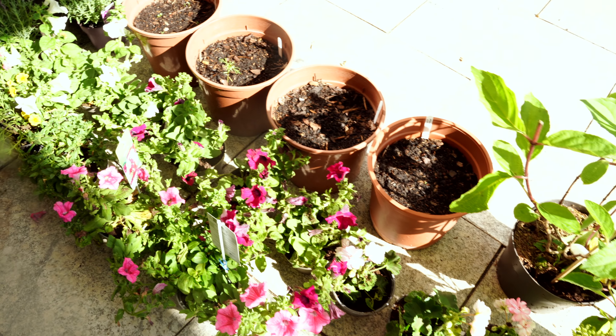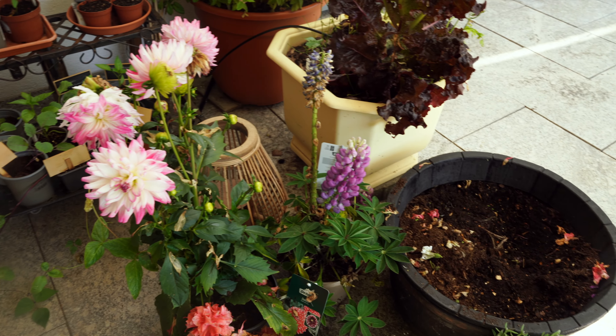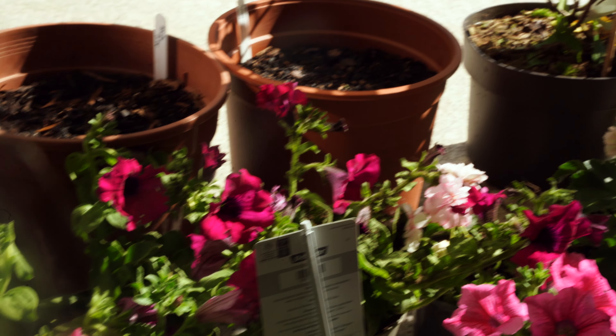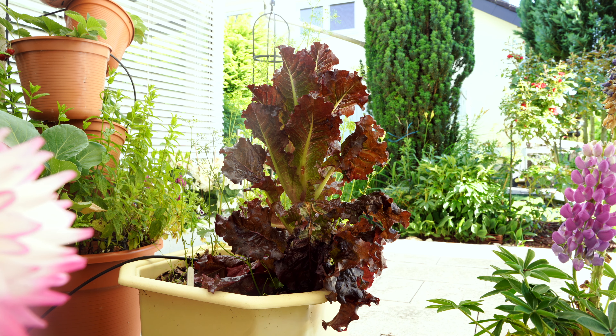Hello everyone, welcome back to my channel! Today we are going to plant some flowers in my garden. I've been sowing some flower seeds — mostly ones that go with the vegetable garden, like marigolds, calendula, zinnias, sunflowers, and cornflowers. They are sprouting and growing well, but I already want some colors in my garden, so I got some flowers from the garden center and also online. Today I'm going to plant them — I've got hydrangeas, geraniums, dahlias, lupins, azaleas, and some petunias. Let's go outside!